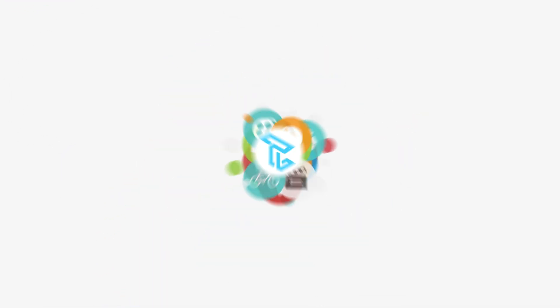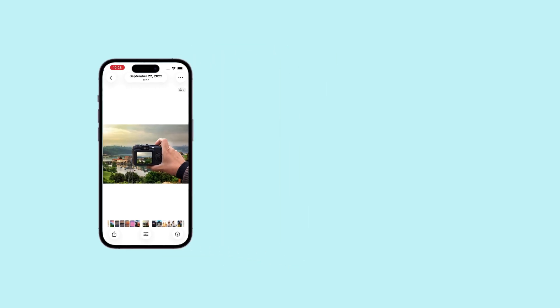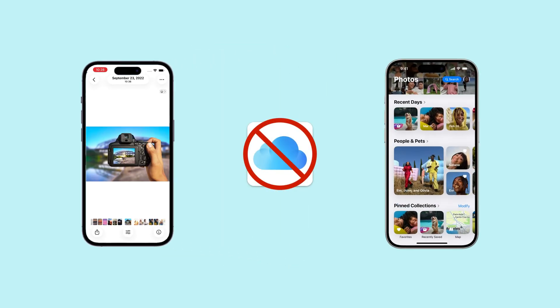Hi everyone, welcome back to the Top Capable channel. In today's video, we're going to show you how to transfer photos from one iPhone to another without using iCloud.